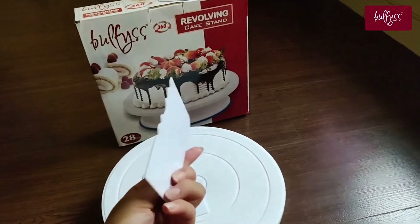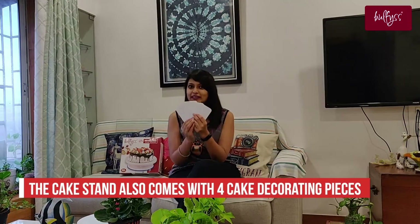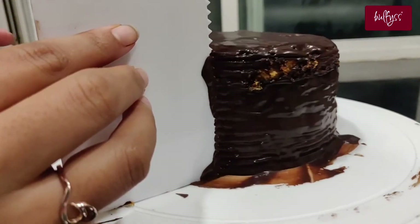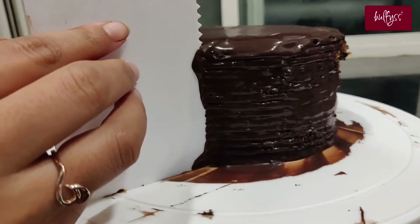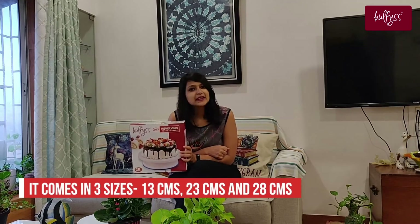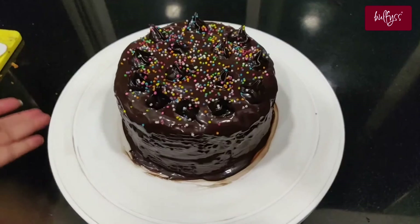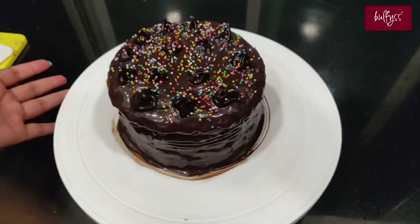This cake stand comes with a 4-feet spreader to make sure that your cake decorating is on point, and it also helps give your cake a super detailed effect. You can get this revolving cake stand in three different sizes: small which is 13 cm, medium which is 23 cm, and large — like the one I have — which is 28 cm.